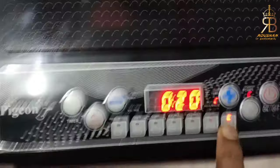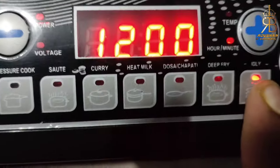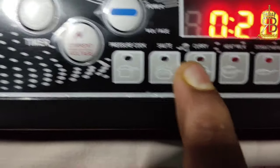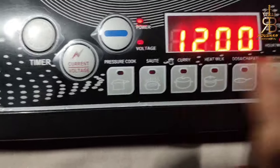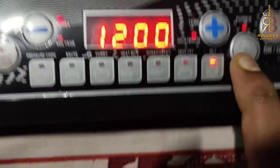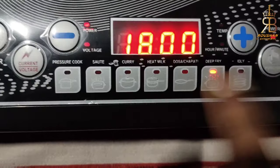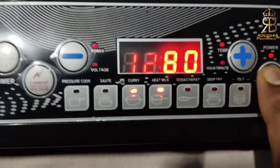Now let's go to all these other things. There are presets: someone has idli, someone has dry fry, someone has dosa, someone has heat milk, curry, and pressure cook. You will need to press the function button. When you press this, the system will change to whatever cook mode you need and you can do it.